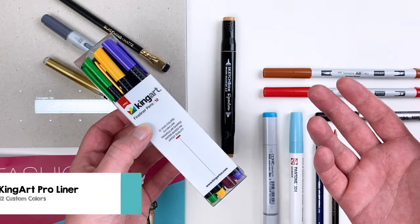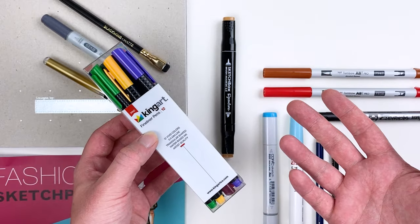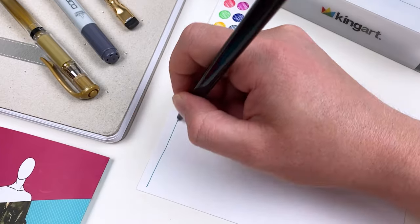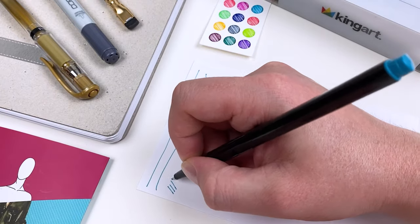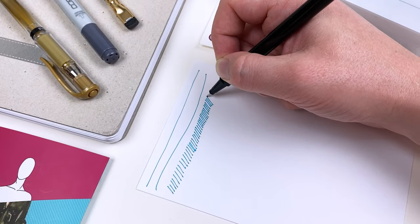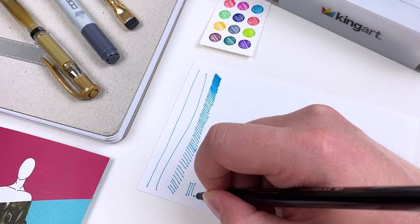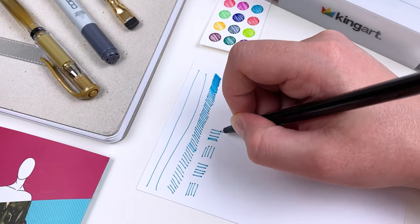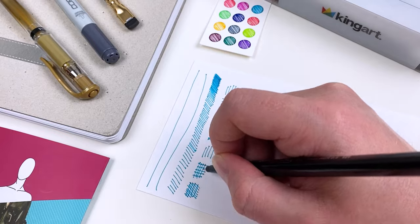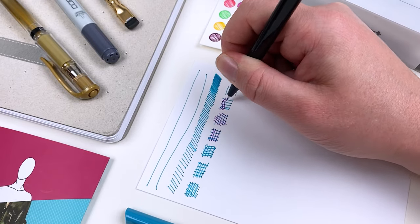The next item I picked for my kit is going to be the King Art Pro Liner Set. This custom 12-set of fineliners is a great addition to any artist's arsenal as it offers a lot of beautiful saturated colors. The fineliners offer a thin and consistent line that we can use for outlines, adding color variation to areas by packing our lines, and also implying a bit of texture by using different hatching techniques or combining different colors.